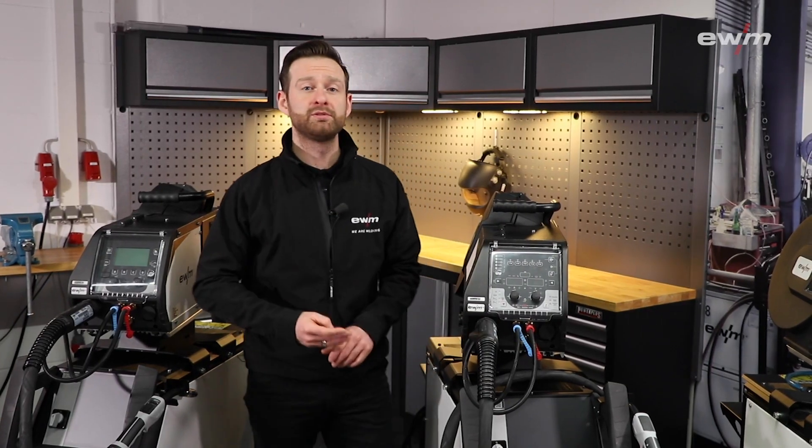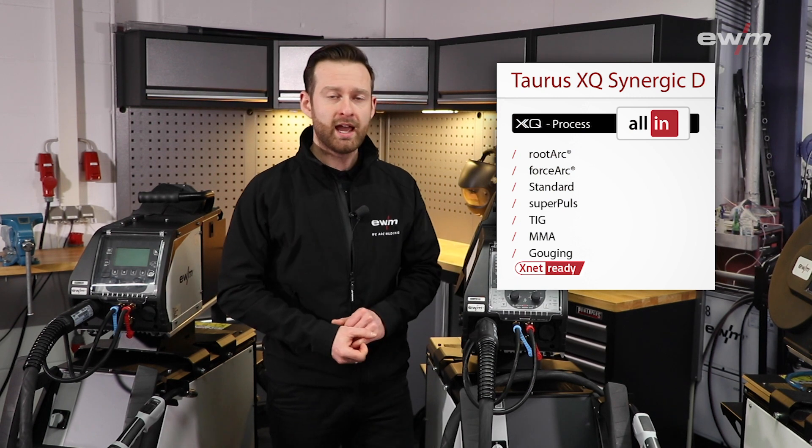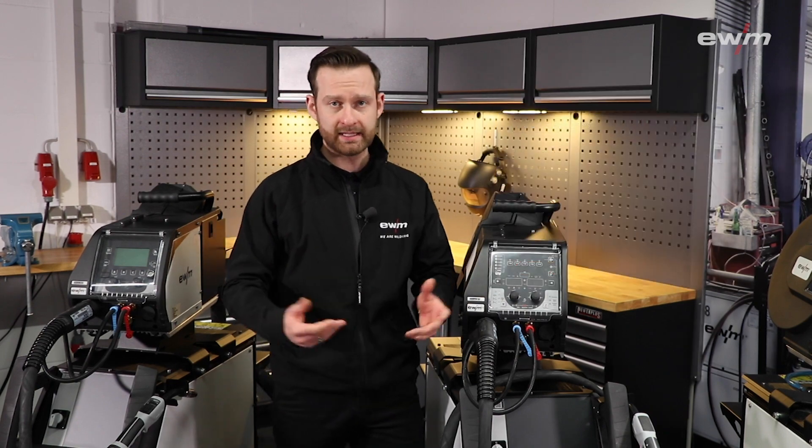Our Torus got the new Synergic lines Forsak XQ and Rudak XQ, as well as updated MIG/MAG characteristics for carbon and stainless steel. That makes our Torus perfect for workshops and the metal industry.